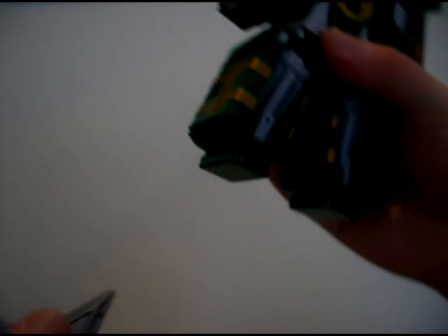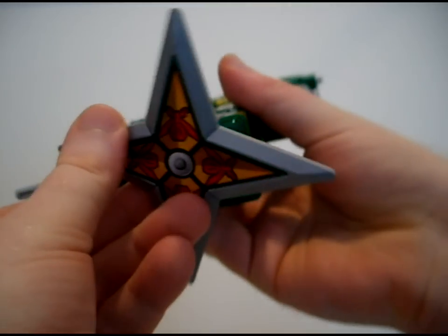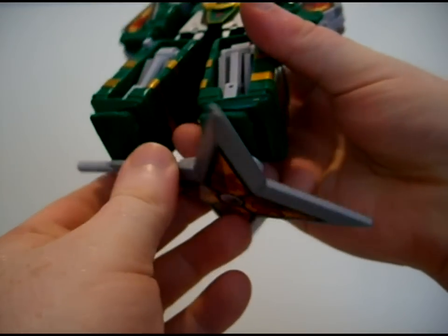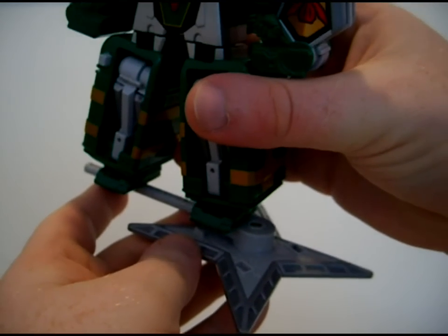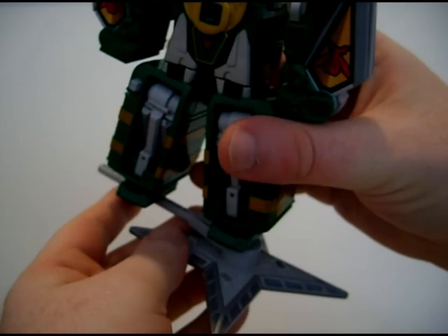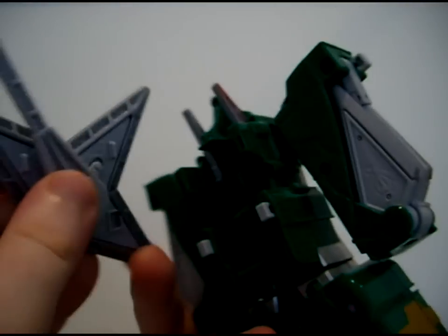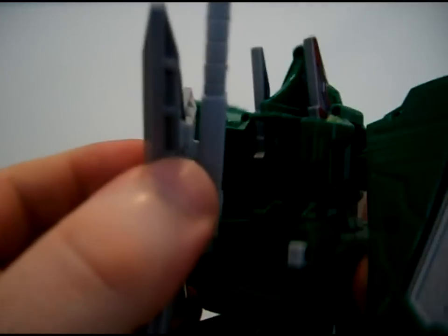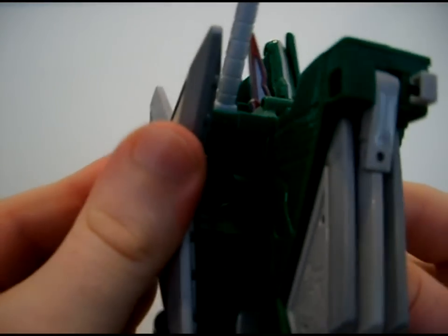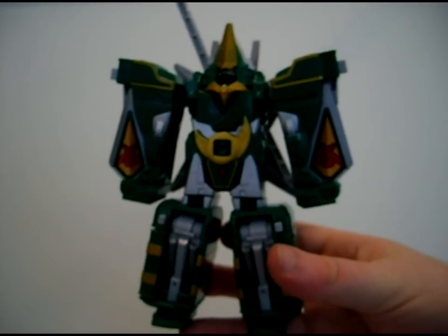When he's introduced, Furai Maru comes in like a boss on this pinwheel flying helicopter surfboard thingy. And no, it doesn't attach — you just have to use your imagination and that's it. But as you've already seen, you can just take this into the back like that, and it fits snugly enough. And that's it for the Furai Maru by itself.